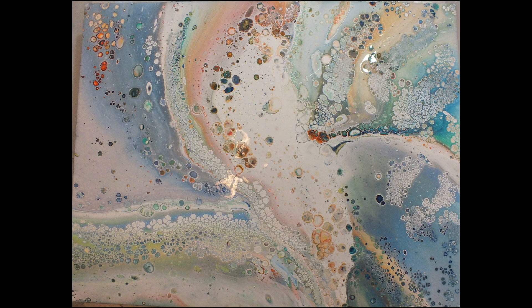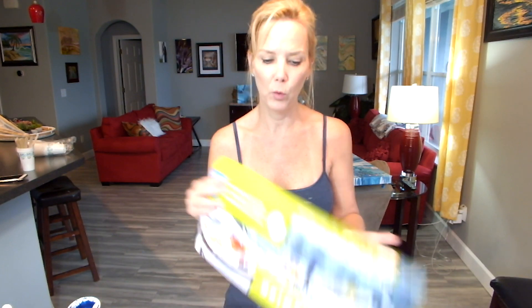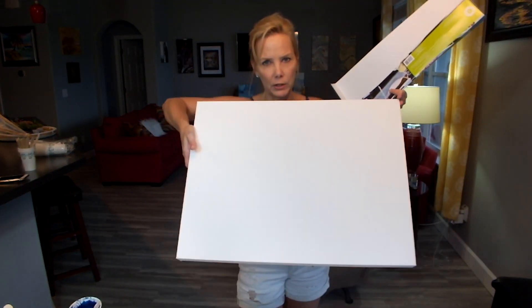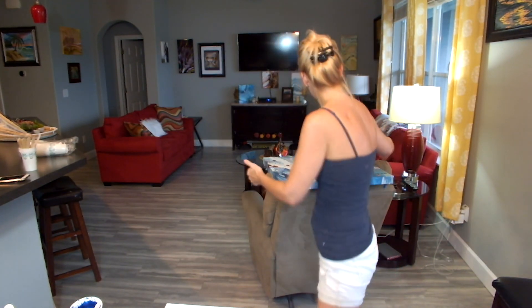Hi everyone, welcome to Fluid Art by Christine! I'm doing great. I'm about to do a fairly large canvas - an 18 by 24. This is going to be another 5-cup pour and I'm going to do a sandwich pour again because I like them so much - they are awesome. I just wanted to show you the results from a couple videos ago.